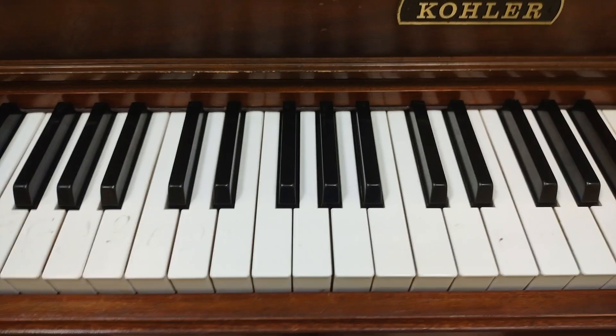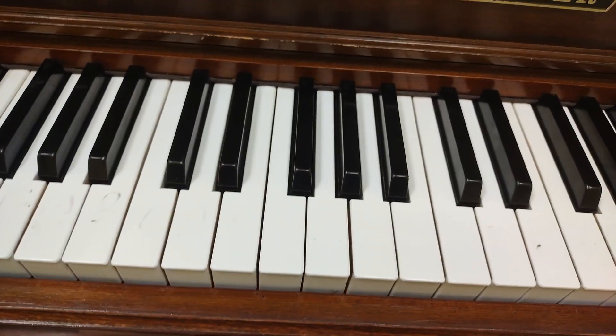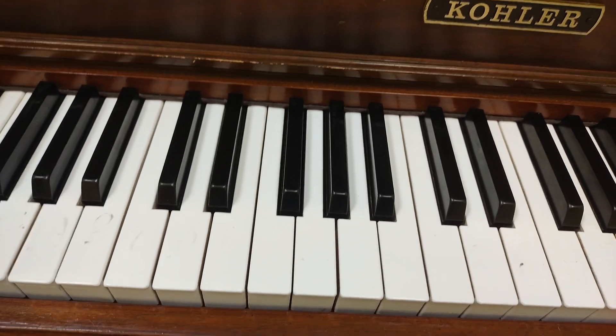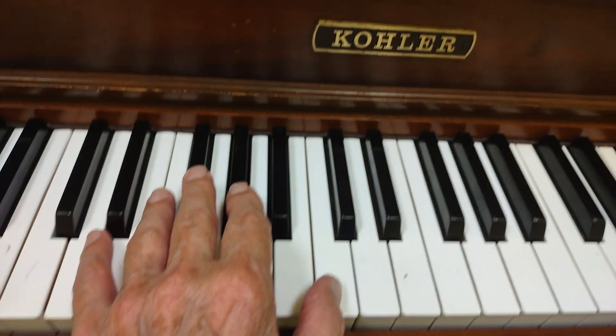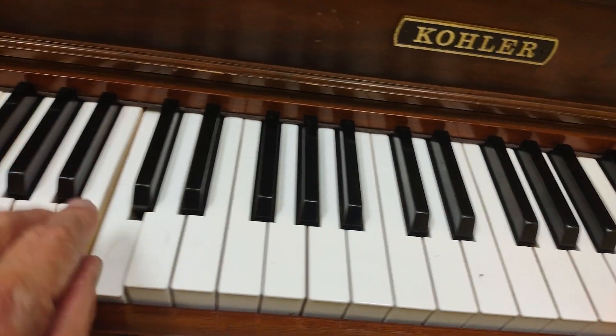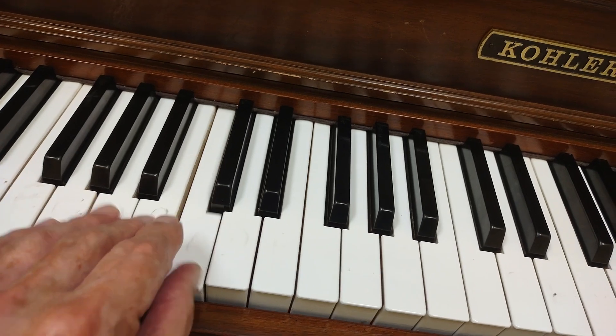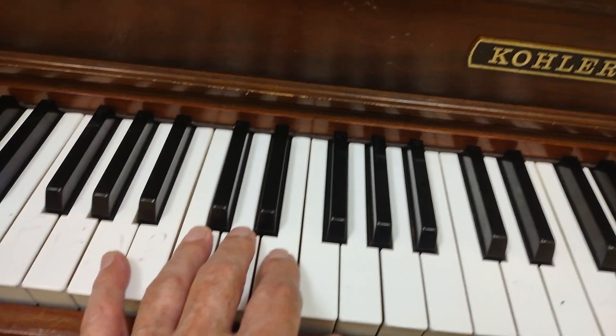We are going to learn a left hand accompaniment for Poor Wayfaring Stranger in the key of A minor. Let's get our left hand in position. Here's middle C, and here's low C. We want to go three notes below that to the third note below it, which is A, because we're in the key of A minor.